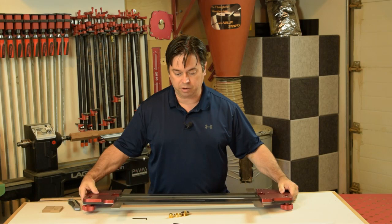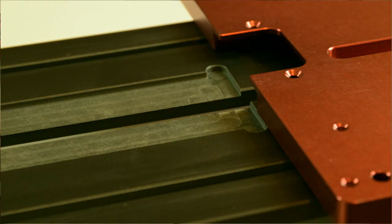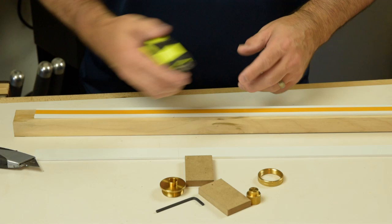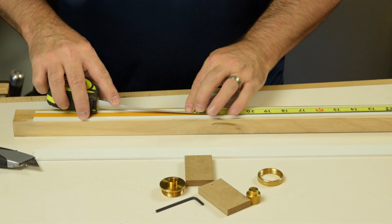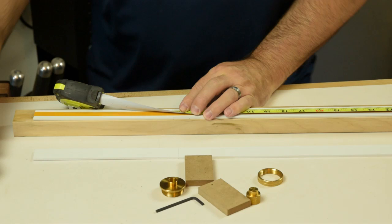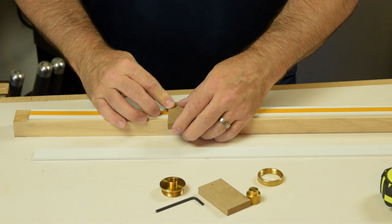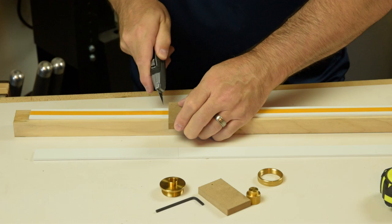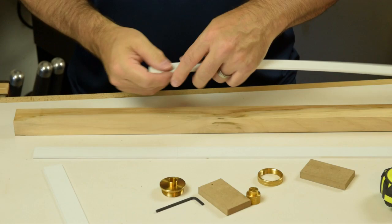Flip your jig over and install the PVC edge guides into the recess on the bottom side. Woodpeckers currently makes this jig in two sizes: a 24.5-inch jig and a 32.5-inch jig. Unless you're doing specialty applications with oversized case pieces, the 24.5-inch version will handle most any cabinet application. Mark 24.5 inches on your PVC edge guides, score that on both sides, and snap it to the right length - just like cutting drywall.